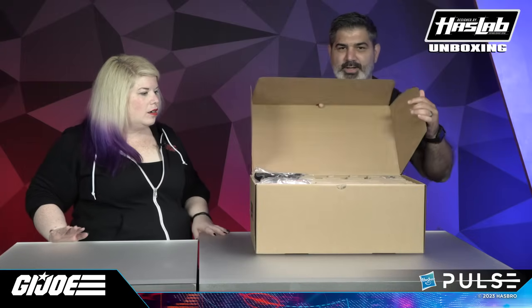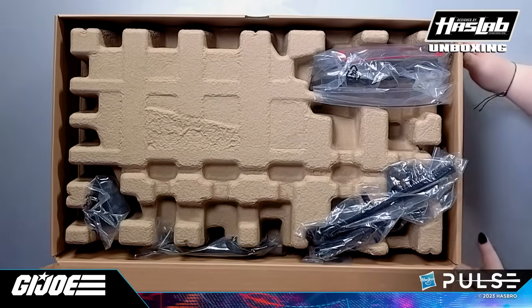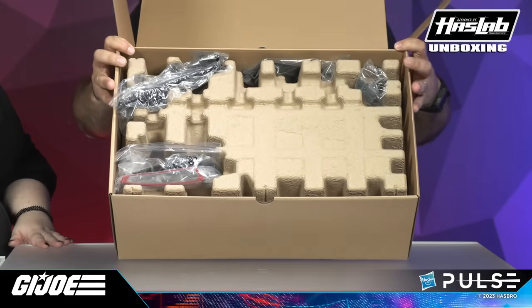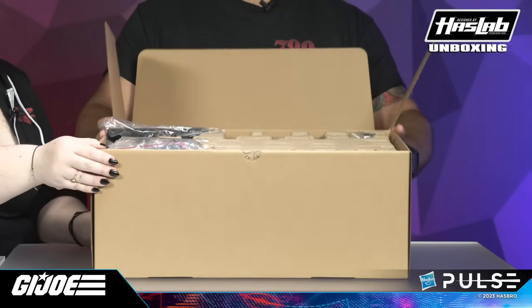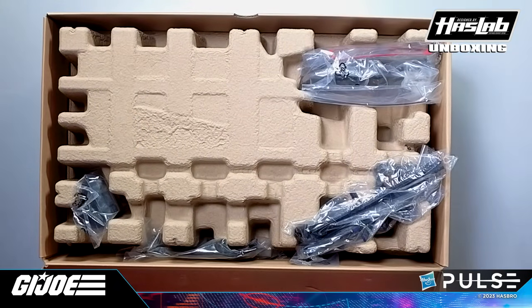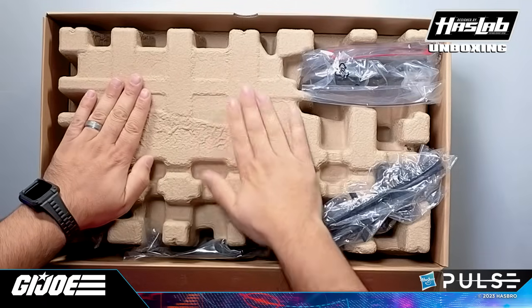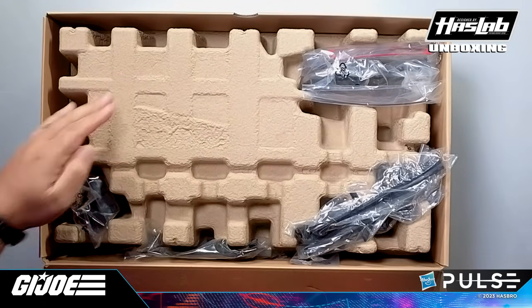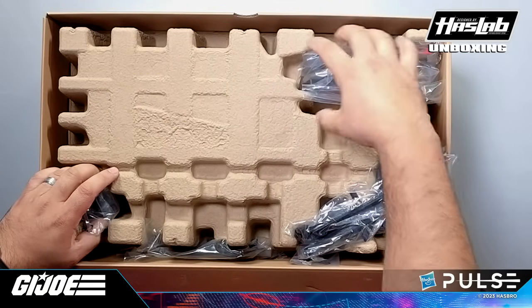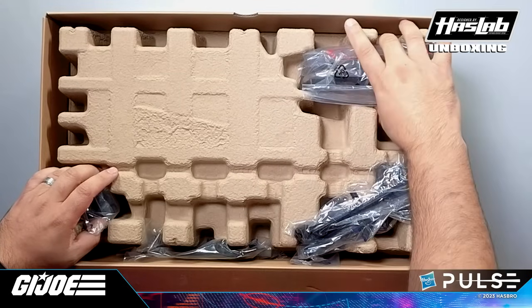Let's open this bad boy up like a treasure chest. Inside there is a cardboard insert on top to protect the tank — it's not going to move in shipment. The pieces are placed inside cavities that keep them secure so they don't rattle around in transit.